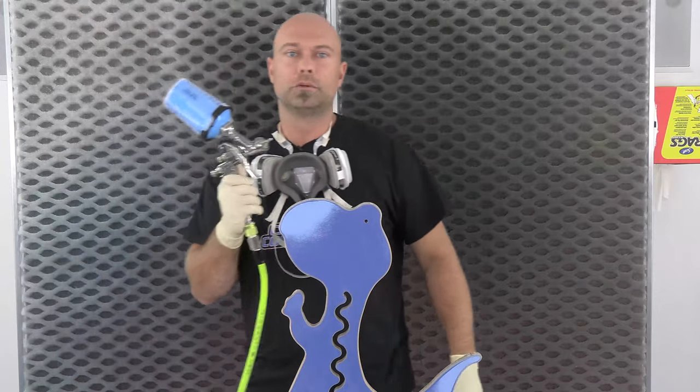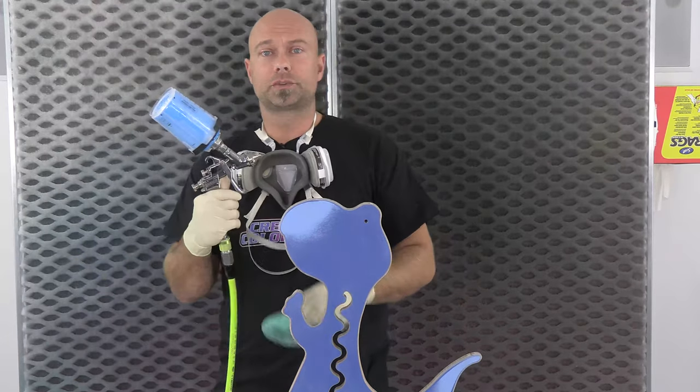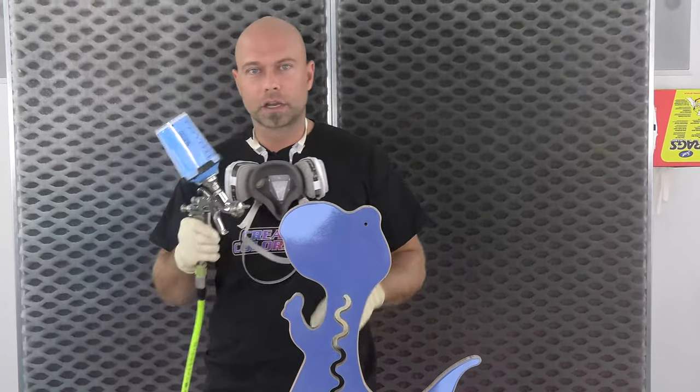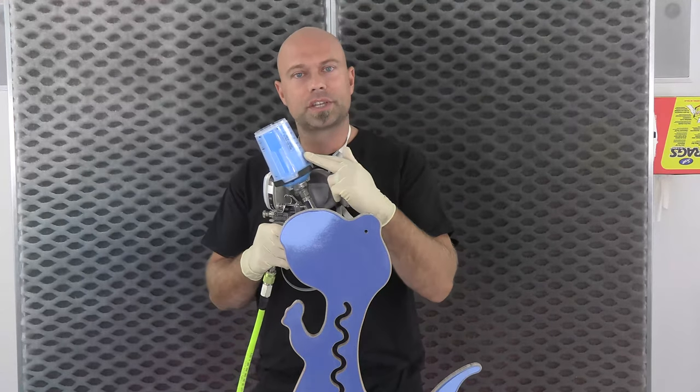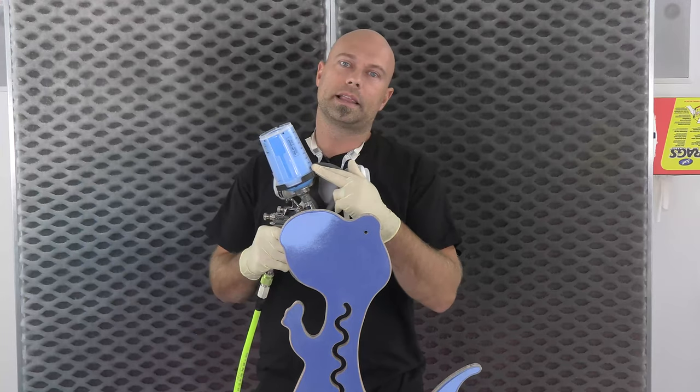So I'm going to stop talking. This is all tacked off and ready to go. I got my daylight blue mixed up. This is my LPH-300 — it's a little bigger than the LPH-80 but not as big as the 400. 10% 4011 reducer in my daylight blue and I'm ready to go. I'm going to start spraying.